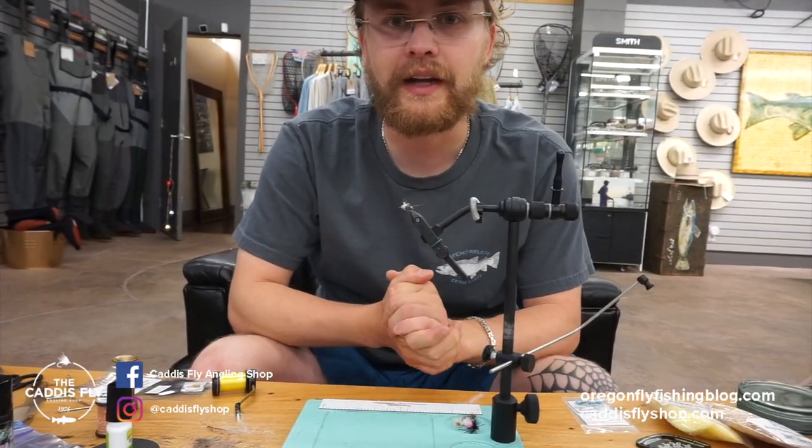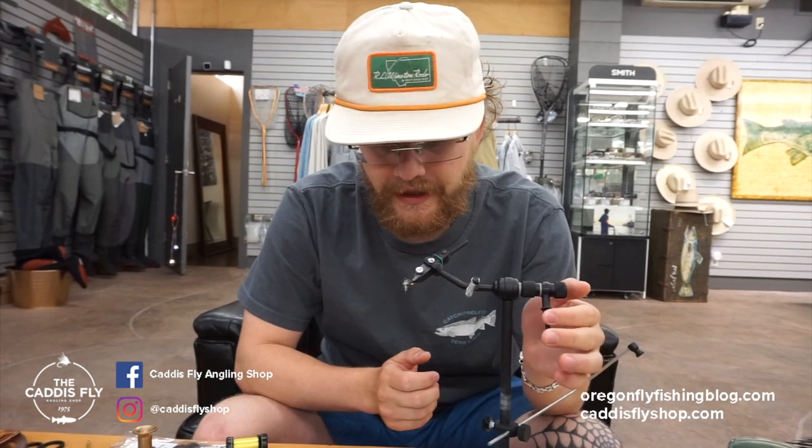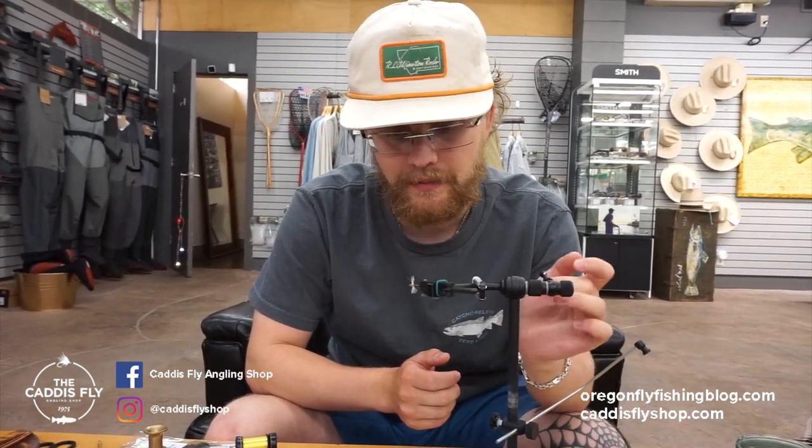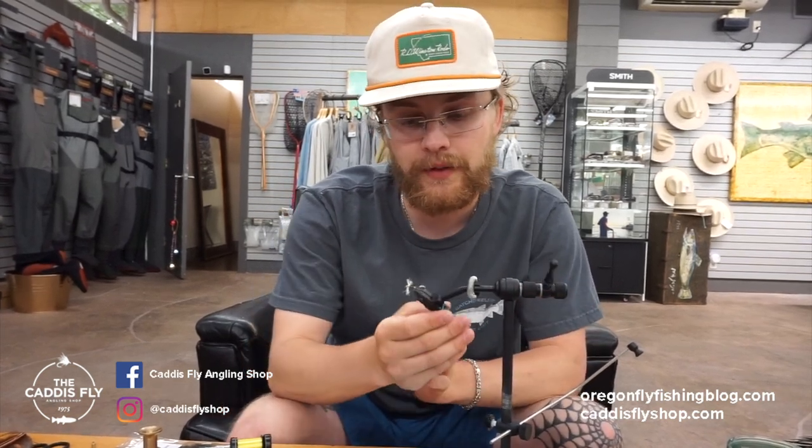Hey guys, it's Simon from Caddis Fly Shop and Oregon Fly Fishing Blog. Tying another fly for you today — going to be doing a Rusty Spinner or a Spent PMD Spinner. Super productive fly for the evening spinner fall, the PMD Hatch — one of my favorite times to fish for the PMD Hatch actually.